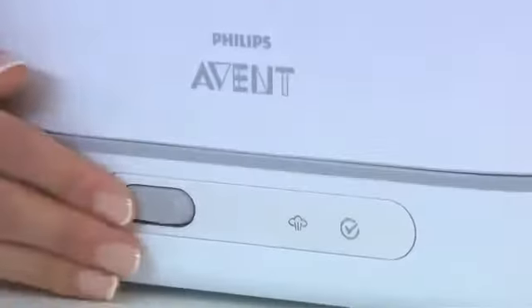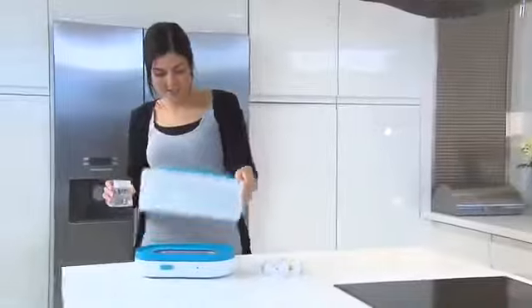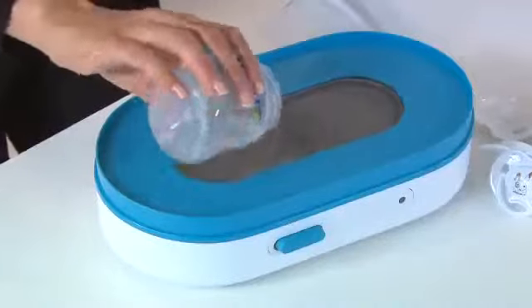When they're clean you can place the basket directly into the sterilizer — it's the easiest way to wash and sterilize. Once you're ready to start sterilizing, fill the base of the sterilizer with 100 milliliters of bottled or tap water.